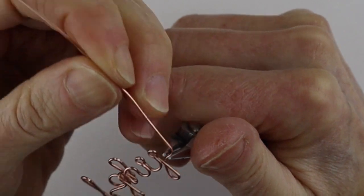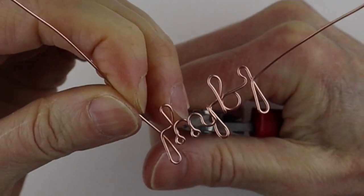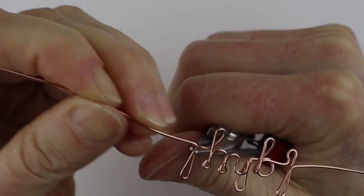The L of course we've seen it several times — bring it up, form the loop, bring it to the back, and then across.